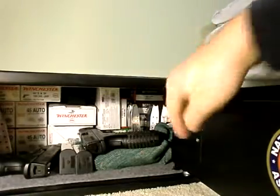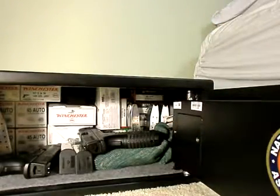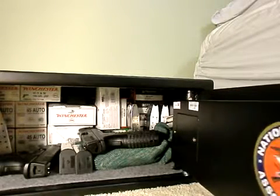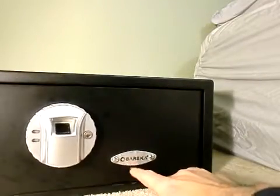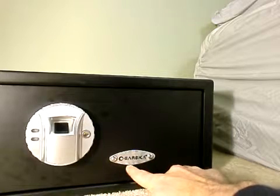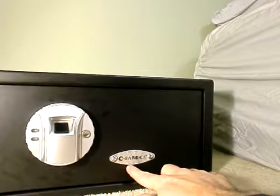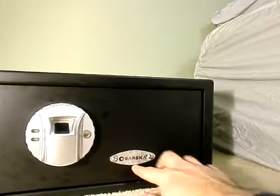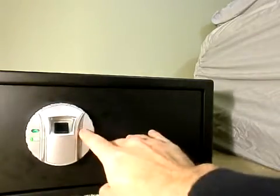This safe operates on batteries — three AA batteries. Let me show you. There's a compartment right here and it's very simple to change them. If you need to change the batteries, you remove the plate, open the safe with the key that's included in your package when you receive it.